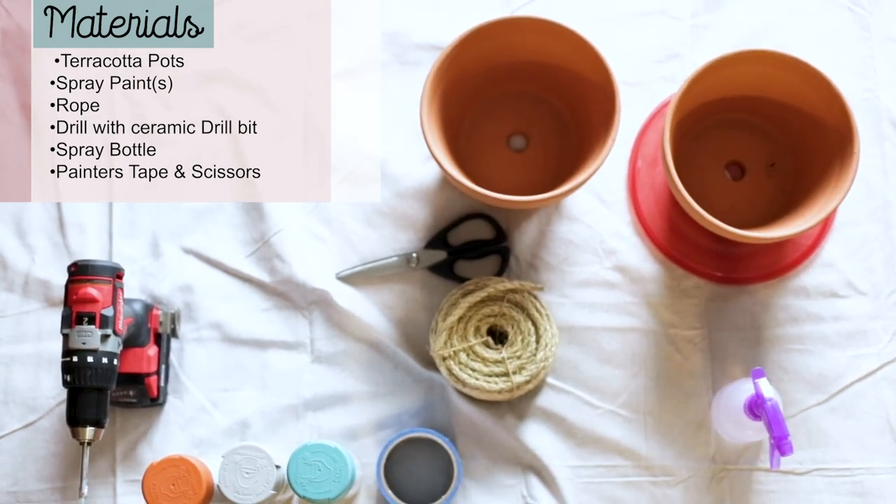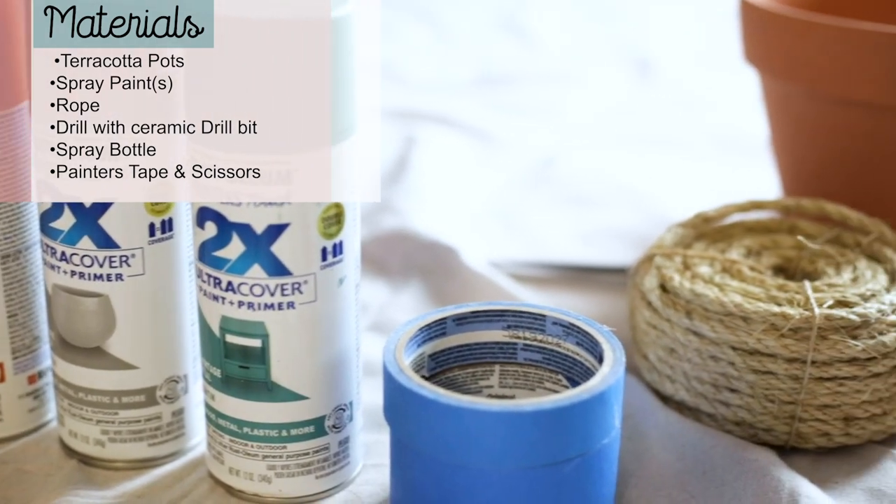Listed to the left are the materials we used in this project. We'll also list it below in the description.